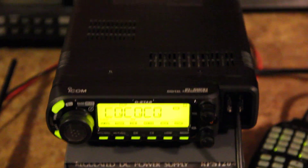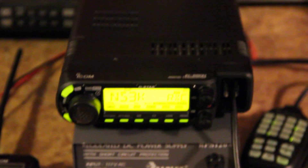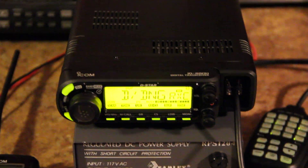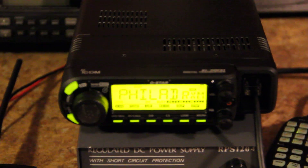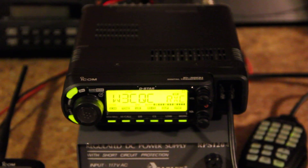Great audio quality right out of the box over my handheld right there. I noticed right away that the audio is way more distinct, so it's been a pleasure to listen to you so far this evening on our local UHF D-Star machine.